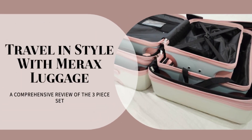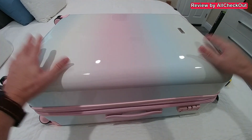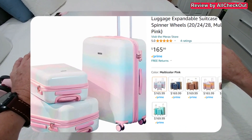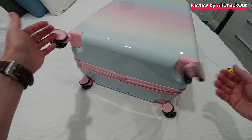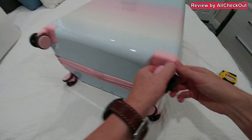Hi guys, I'm here with this very beautiful Mirex luggage set. It's a three-in-one with sizes 20, 24, and 28 inches. You can see how they look from underneath — we have four rotatable solid wheels and good construction.